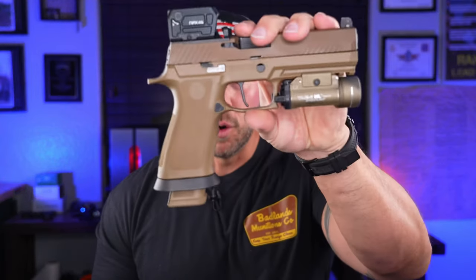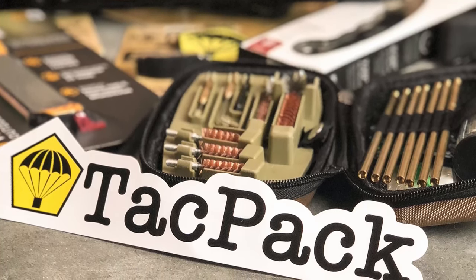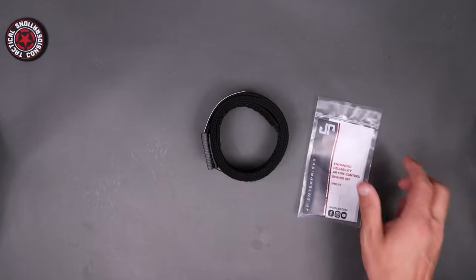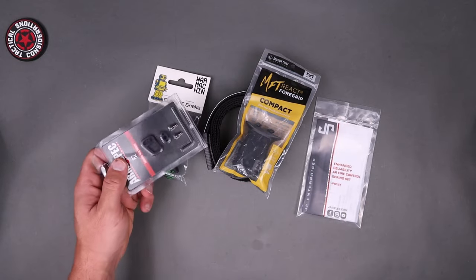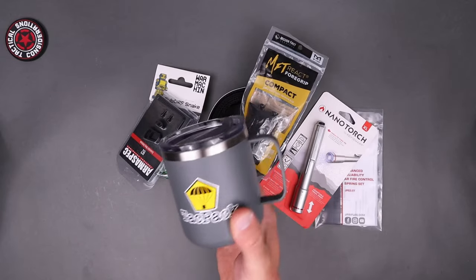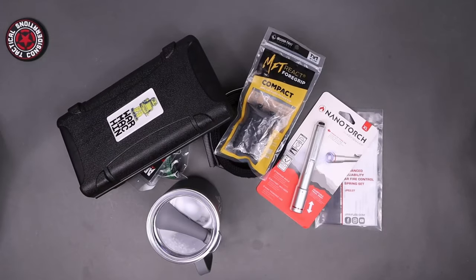Before we get into the Viridian RFX 45, got to pay the bills — today's sponsor is TackPack. It's a monthly subscription box where you can get everything from parts for your build, knives, flashlights, camping, hunting gear, and all kinds of outdoor stuff. Check them out at tackpack.com and use code TC to get yourself a free tactical gift after that first month.